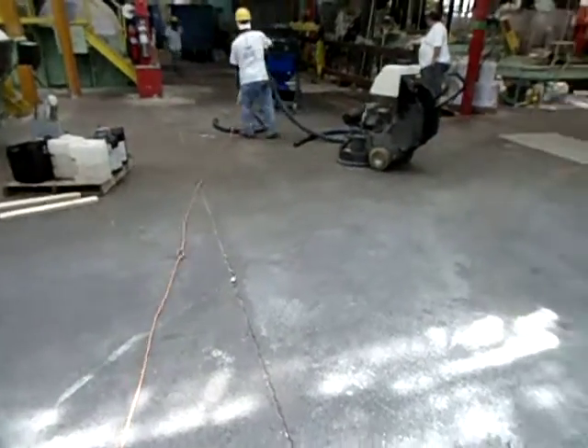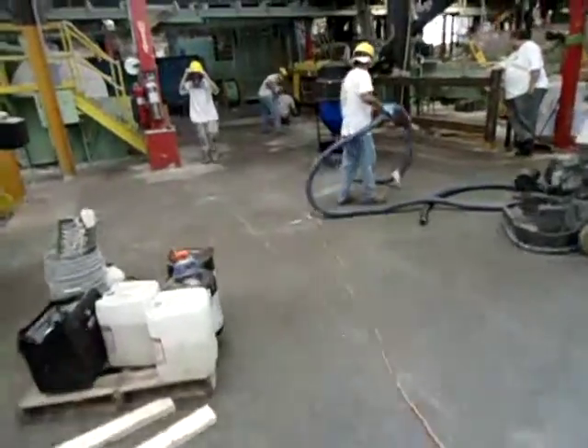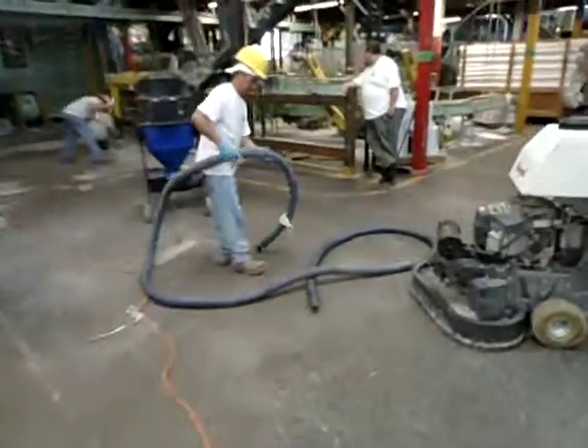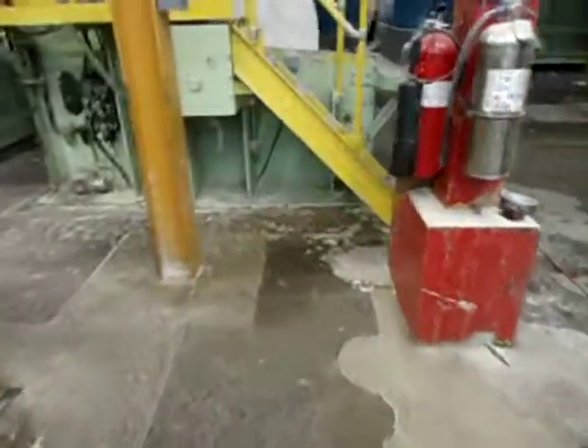This is the floor at the start of the project. From here, what we'll do is take a coarse diamond grind with a mongrel system. It's a dustless system to make sure to keep a clean work environment.